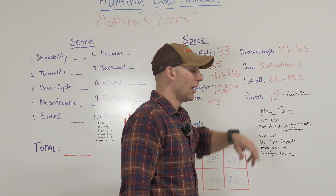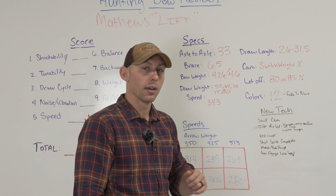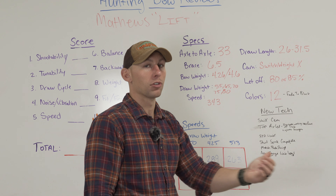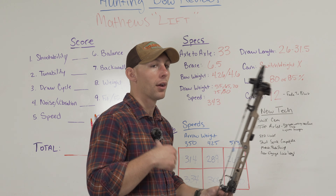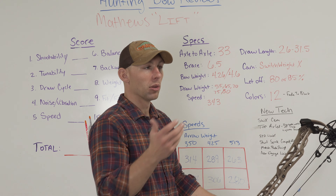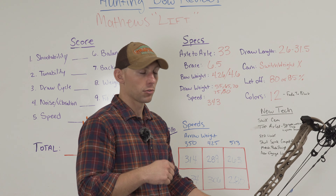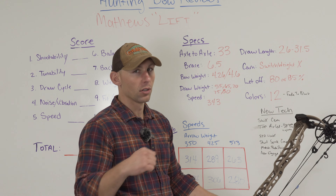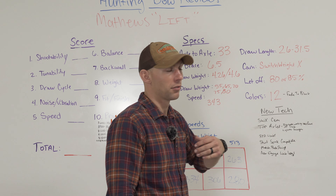Let-off is 80 to 85%, but I can say this bow doesn't seem to have as good of a valley as the last couple of years' bows, which I actually like — it aids me in being able to let my bow down and I'm shooting 80% anyway. In the past, I've already had to change my mod to 80%. This bow doesn't feel like it has quite as much let-off. They're saying 85%, but it doesn't feel like it to me.